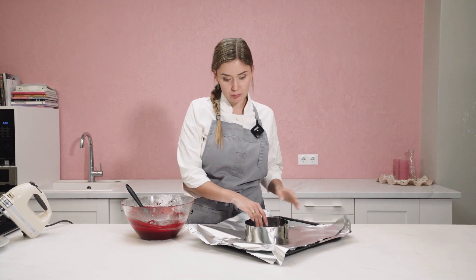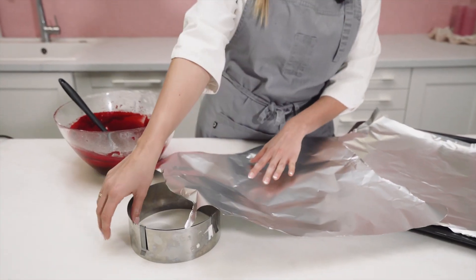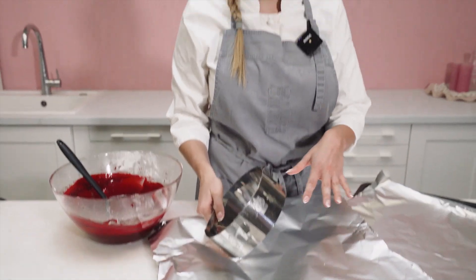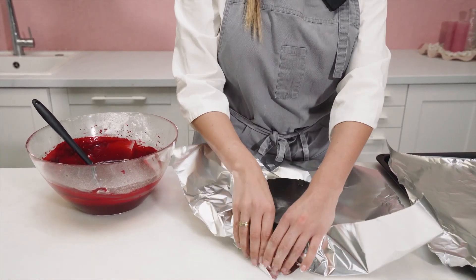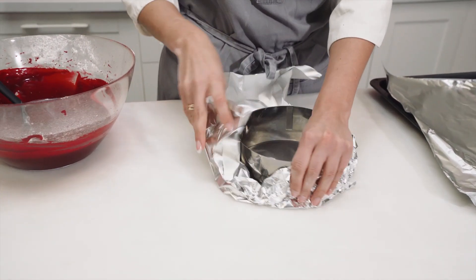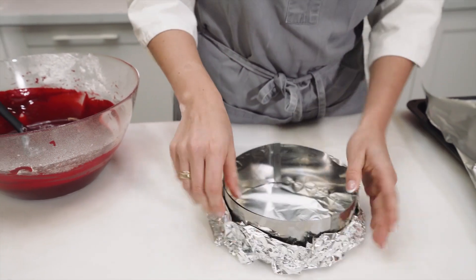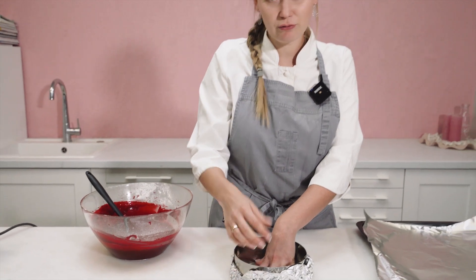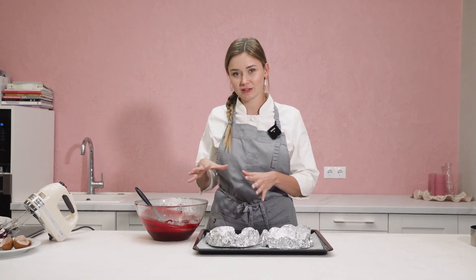Now we need to bake our cake. You'll need a cake mold, foil, and a baking sheet. I love many techniques for baking sponges, but one of them is the foil ball technique. First you use your cake ring, put foil around it, and you have a cake mold where you will pour your batter and bake. We will need two of them. Divide your batter in two parts, put each inside a mold, and bake at 180 degrees Celsius for about 15 minutes. I love this technique because you get a thin layer of sponge.